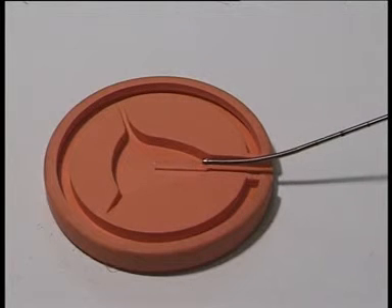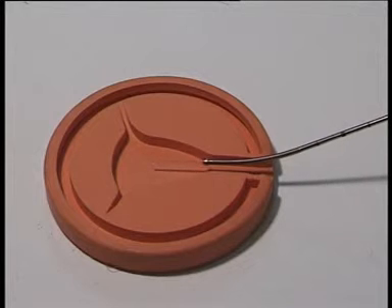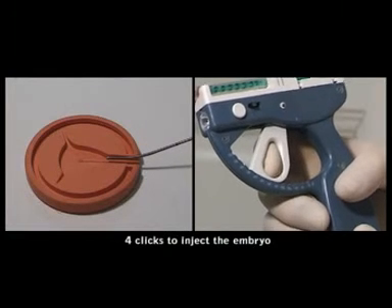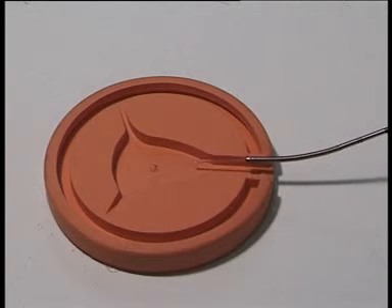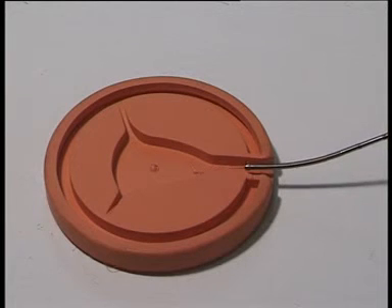I am looking at the scan. And at the same time I can click one, two, three, four to release the embryos. Drawing back the catheter, waiting some seconds, and remove the catheter.